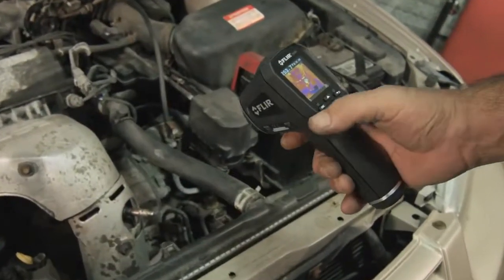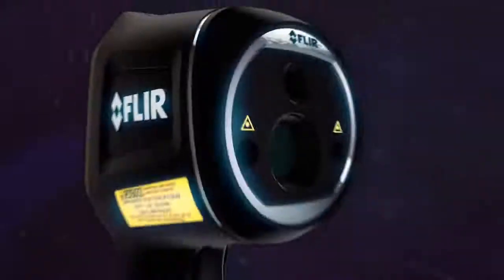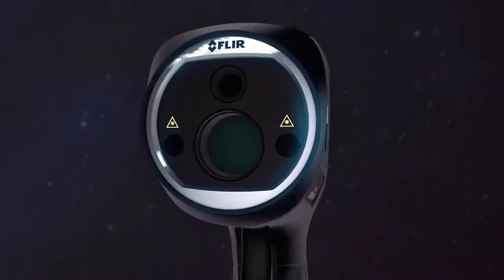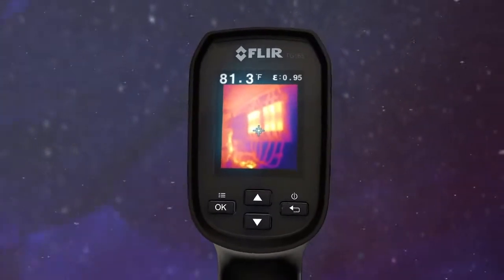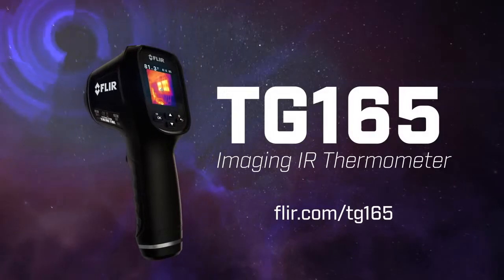So stop working blind with an ordinary IR thermometer — see the heat with FLIR's imaging IR thermometer, the new TG-165. The troubleshooting tool you've gotta have when you really want to know and show where things are heating up. See more videos and details at FLIR.com/TG-165.